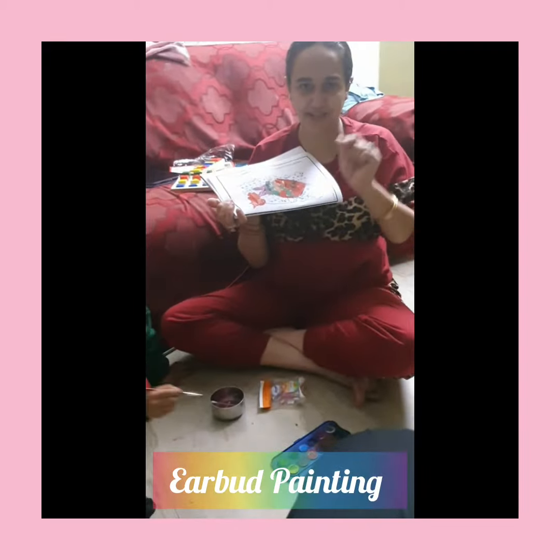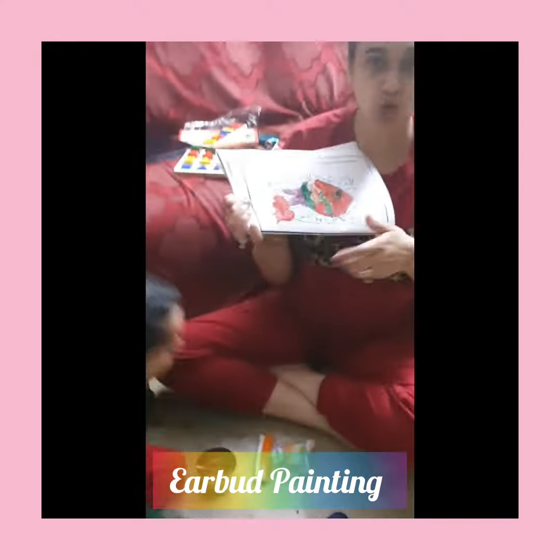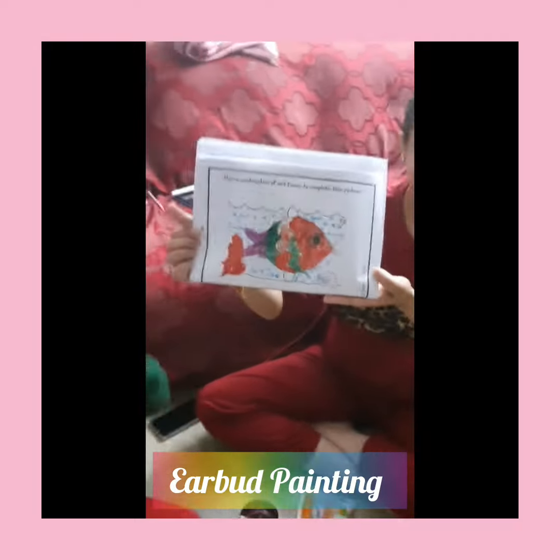So guys, see — my son used the earbud as a paintbrush and he painted, and I used the earbud to make dots. Now you can see the earbud painting made by me and my son.